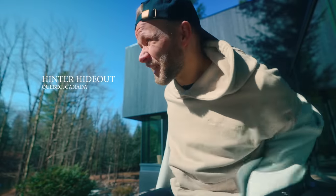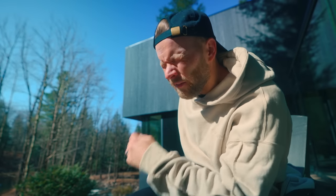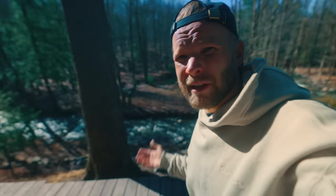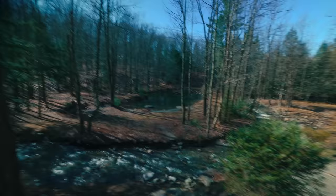We're staying at this ridiculous house in Quebec, which is like the French-speaking province right above Vermont. Beautiful house — look at this property, they have a river, their own pond that's fresh spring-fed.